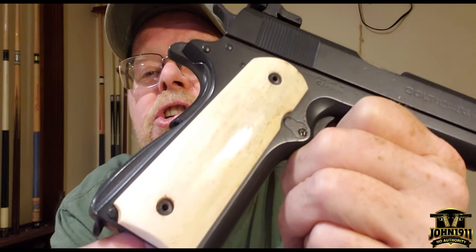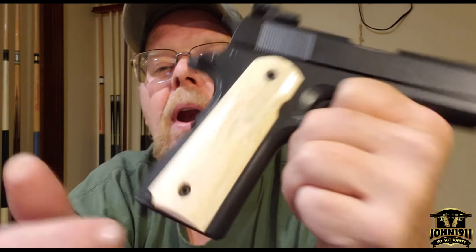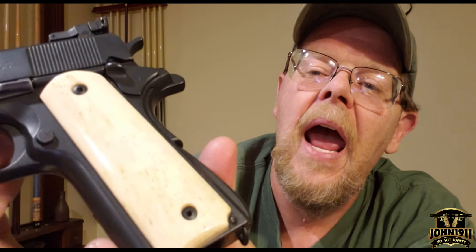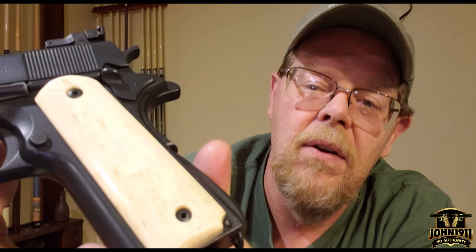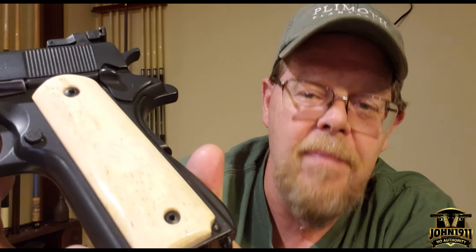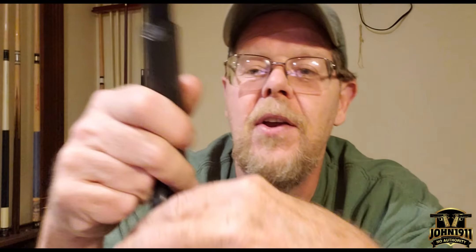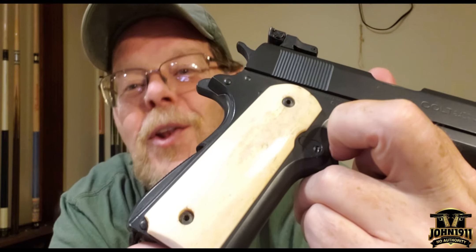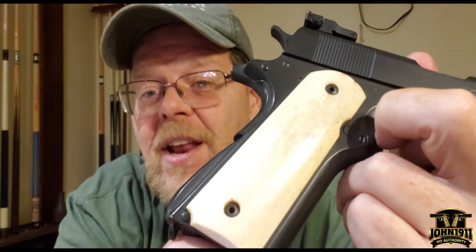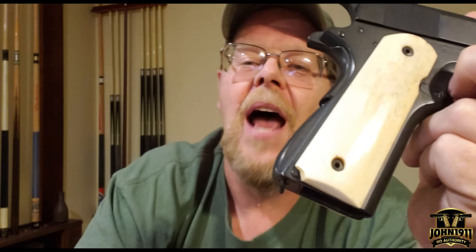I thought I'd let you guys see what giraffe bone grips on a 1911 look like opposed to ivory grips. Aged ivory grips look amazing. New ivory grips look fake. Aged giraffe bone grips look amazing, and new giraffe bone grips look amazing because they don't have to go through the aging process that ivory does. I hope you guys enjoyed this video, and just remember, it's all about shooting guns and having fun. You guys have a great day.